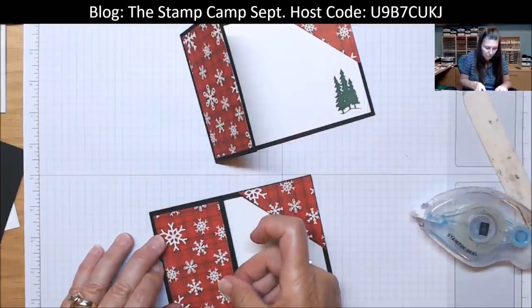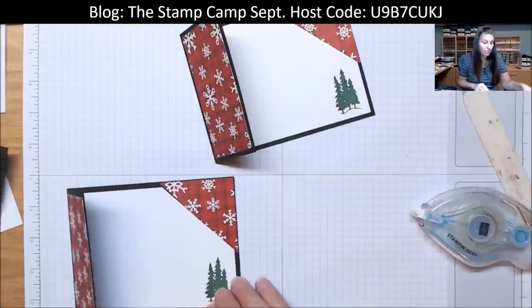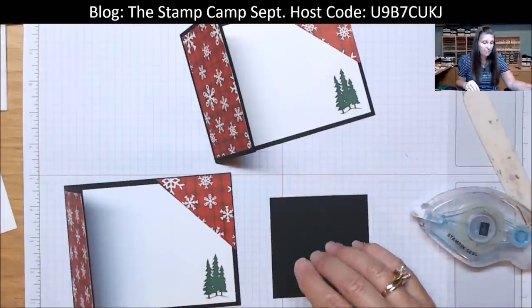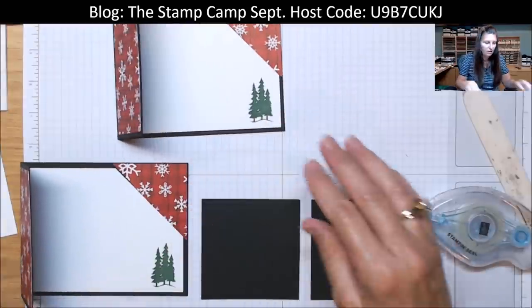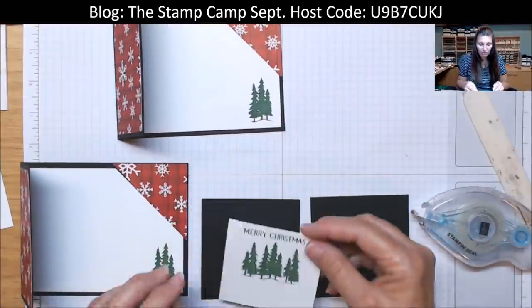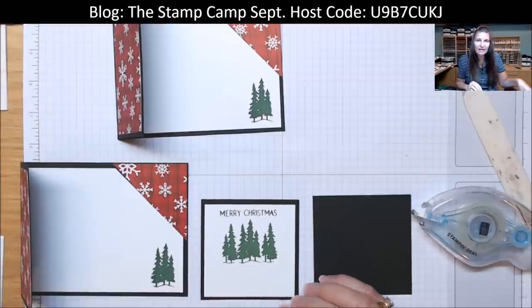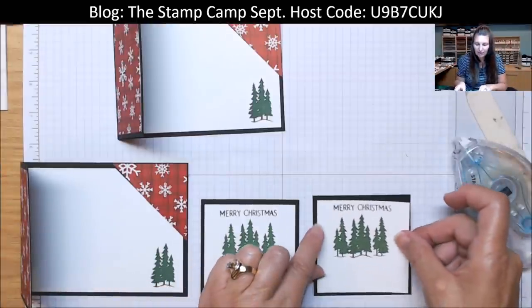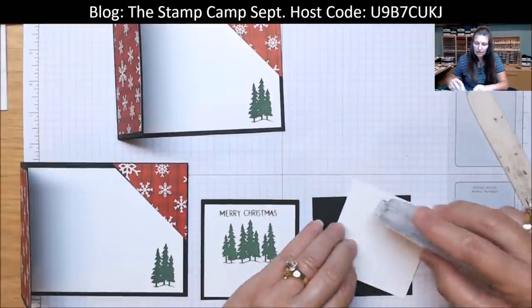Now your two strips are going to go on the front right here — go ahead and attach those. Again, this designer series paper is the free Celebration pack of paper. You do need to spend $50 and you can choose that pack of paper for free. I've already went ahead and did a little stamping — I did the Merry Christmas from the stamp set and those trees — and I'm just going to attach those.